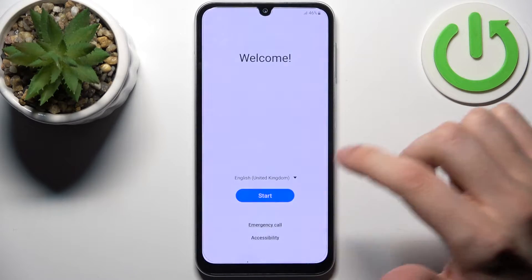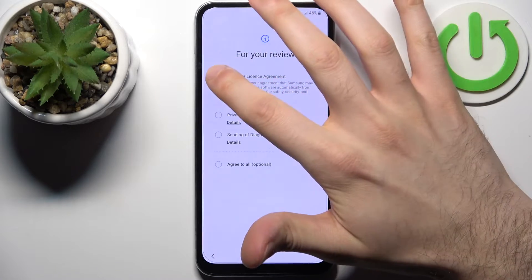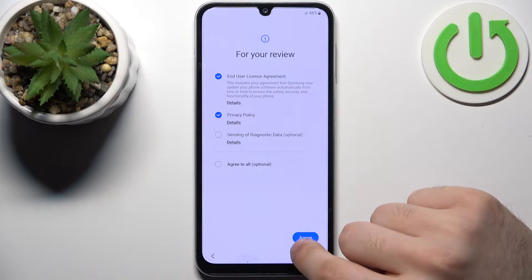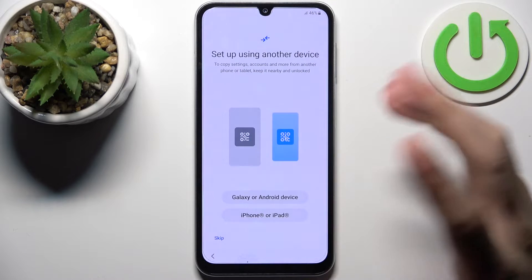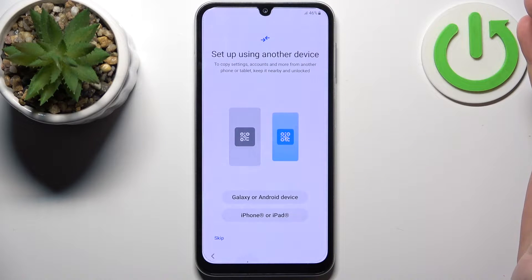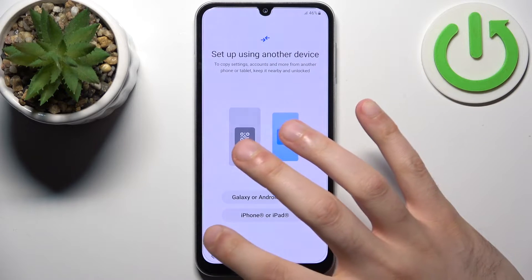Tap OK, then tap Start. You should agree with the end-user license agreement and privacy policy — tap Agree. Then you can set up the device using another device, which transfers your data from your previous device.